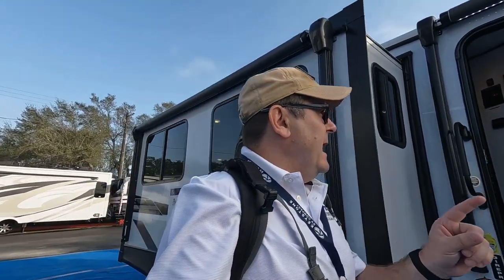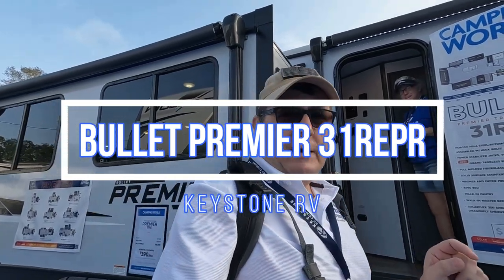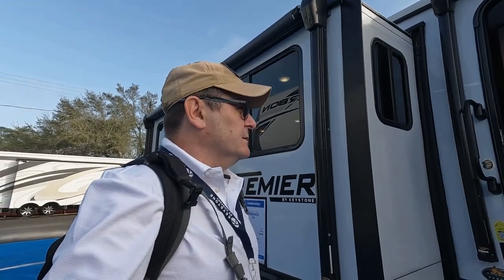Okay, this time we are looking at the Bullet Premiere 31 REP — the Reaper. Let's check this thing out. Nice solid step entry. Nice colors — very light, which is standard for your Keystones nowadays.